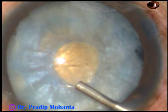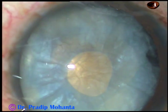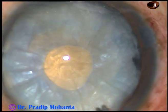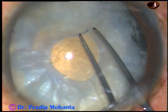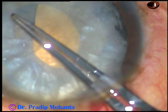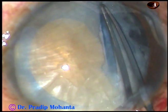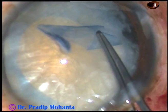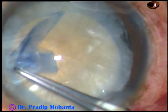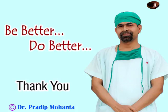And now again HPMC is injected. Take a Vannas scissor and make a very small cut at the margin of this rexis. And now hold this and enlarge this mini rexis into an optimum-sized capsulorexis. That's it. In this way, we can do rexis in all intumescent cataracts. Thank you very much for watching. Hope this video will encourage you to do two-staged capsulorexis.